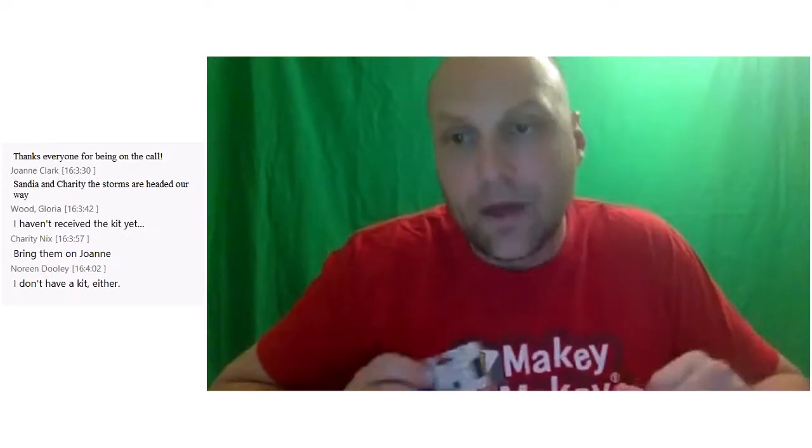I'm trying to follow along in the chat as well. It looks like some of you haven't received a kit yet. I haven't received a kit myself, but just because I'm a nerd I have 18,000 of them in my basement — that's probably part of the reason why my wife calls me a hoarder. But before we dive into the Makey Makey stuff...